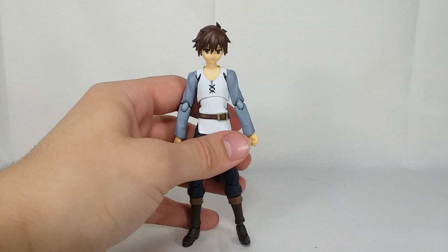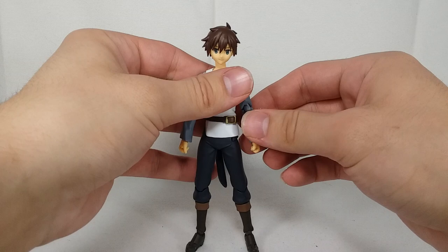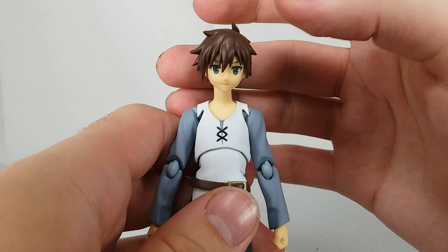His neck might look a little bit long, but that's because he needs it — we have to get his cloak on him. We'll do that before we get to the accessories. Let's take a look at the figure first. Here is our head sculpt and the likeness to Kazuma looks absolutely fantastic. The nice green eyes right there, the hair looks absolutely excellent. There looks to be like a little bit of a dent right there, but you can't really even see it that much.